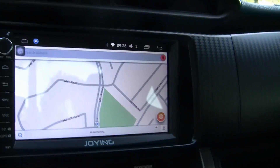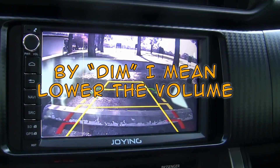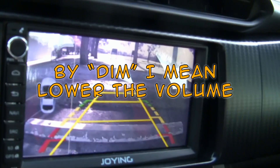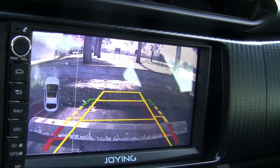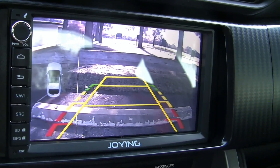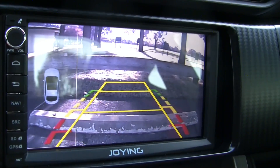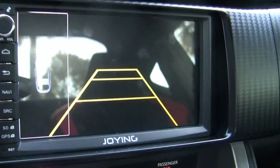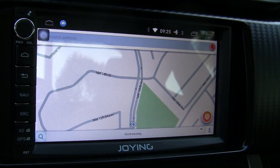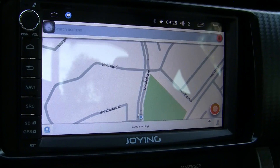It has a rear view camera which dims the audio. You can set it to turn the audio off when you go into reverse, dim it, or do nothing. I have it set to just lower the volume. Over here you can set it up if you have some kind of vehicle sensors. I don't have any vehicle sensors on this car, so there's nothing to put into that.